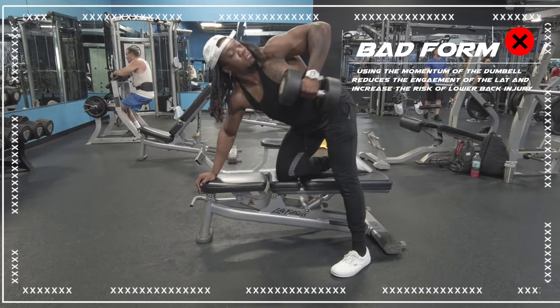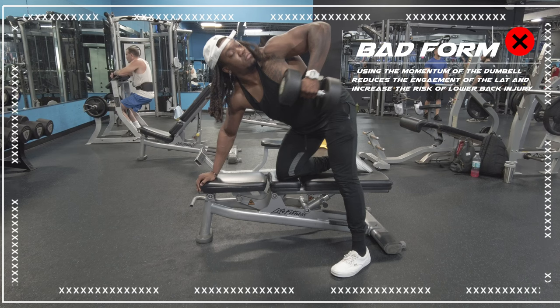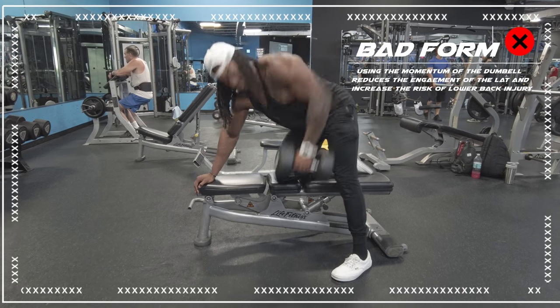And the lawnmower — using the momentum of the dumbbell is going to reduce the engagement of the lat and increase the risk of injury to the lower back.